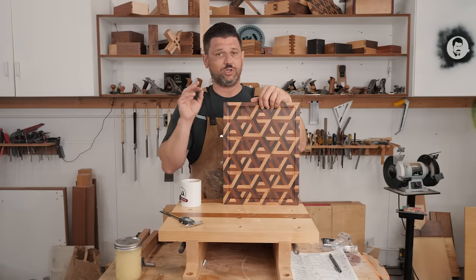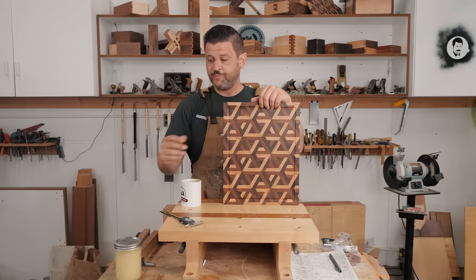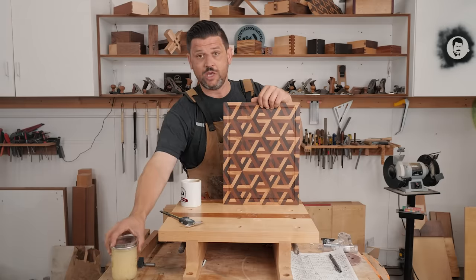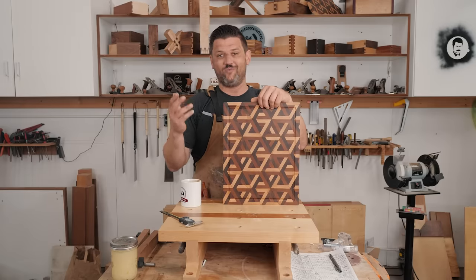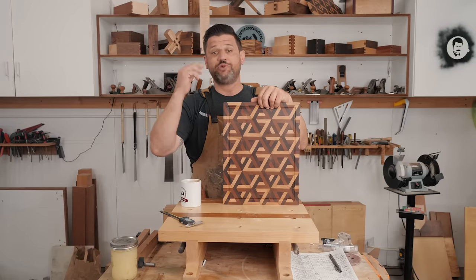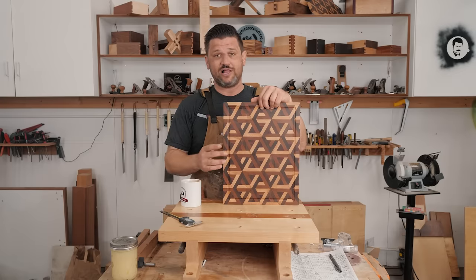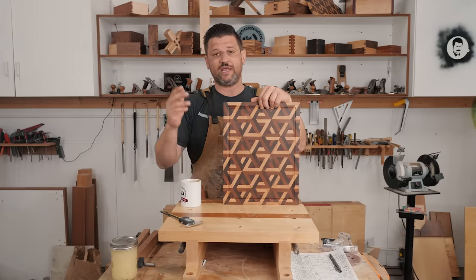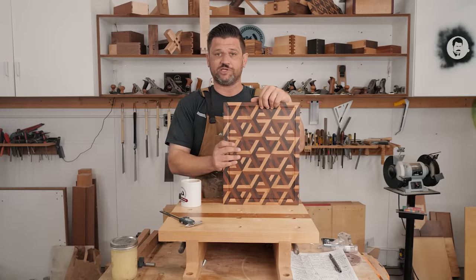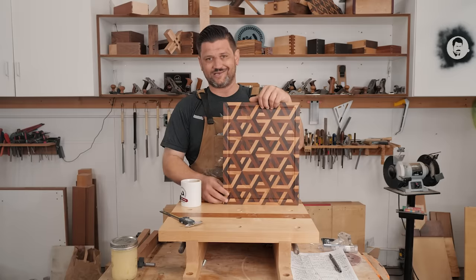I've created some special clamping blocks and ways to clamp this so that you get a really good result. We create our own finish, so I teach you how to make the Katz-Moses Goo, and really just walk you through all the intricacies, trials and tribulations I had while making this. Please enjoy this montage build video and head over to the website to check out the class. Anybody with any sort of woodworking skill can create something like this — you don't have to be an expert as I walk you through every single part of the process.